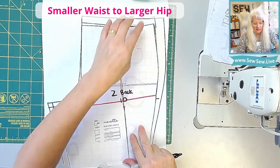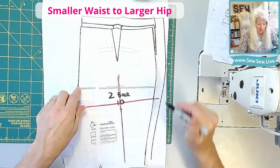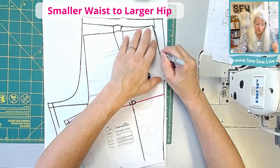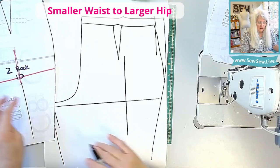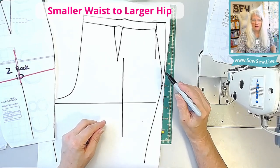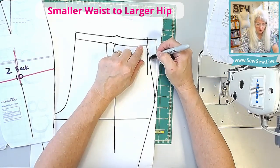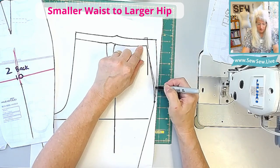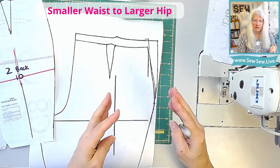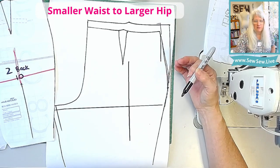We're going to take this existing pattern and line it up over here to get to that full hip. You can use a ruler too, but the existing pattern piece is really nice. Now if you have some funny little shapes here, or it looks like maybe that's too much of a curve, you can flatten it out a little bit, or get there a little sooner and kind of square it off and even add a little bit down here. You can do a lot of little things to push and pull that line and get it into a nice smooth shape.